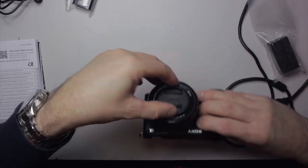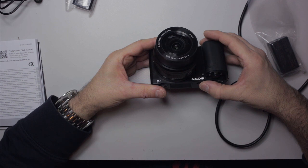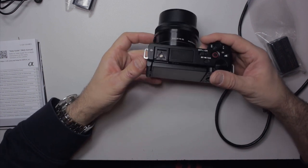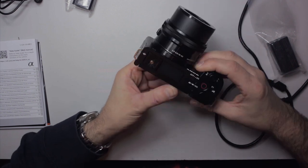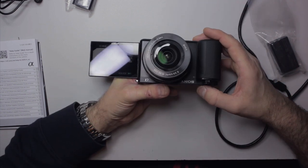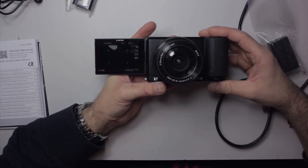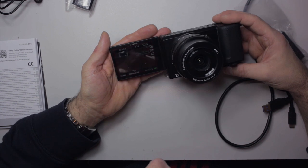The other thing I like is that when you're recording you get a little red bar all the way around the screen. I'm going to switch this on and swing the screen out so you can actually see what that looks like.